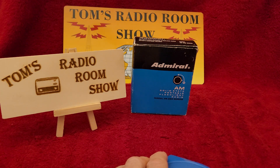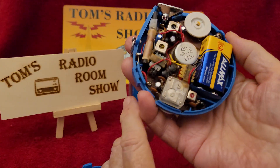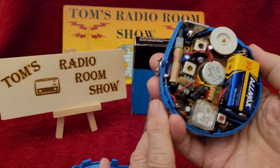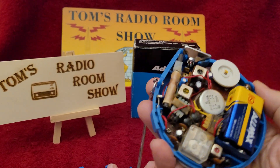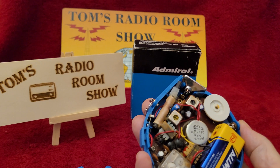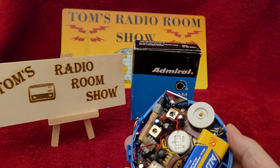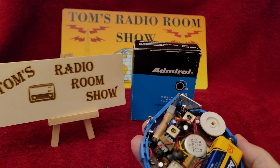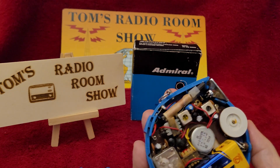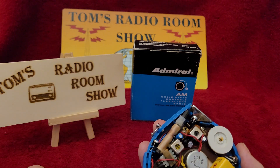It's a 5-transistor. There we go — so it snaps off. There's the inside of it. You can see some wires kind of sticking up. That's when it was gone over and some of the transistors and capacitors were replaced, and some of the wires had to be replaced — that's what those are. Good old tiny antenna. Yep, that's a tiny antenna.